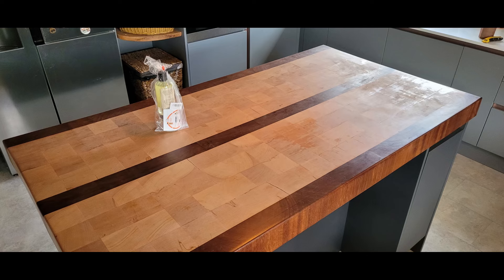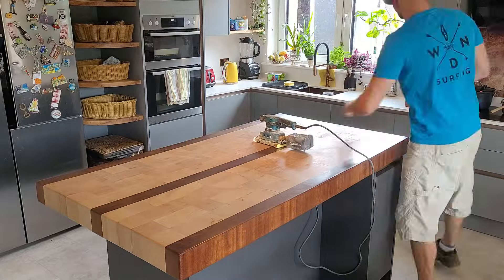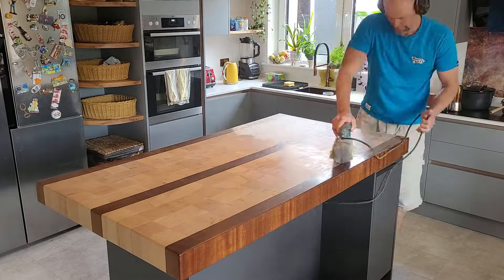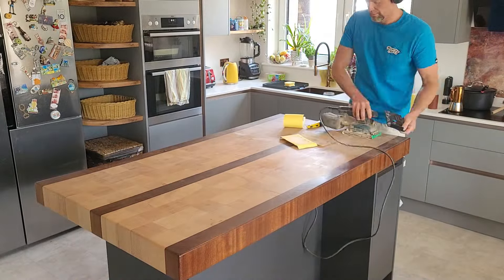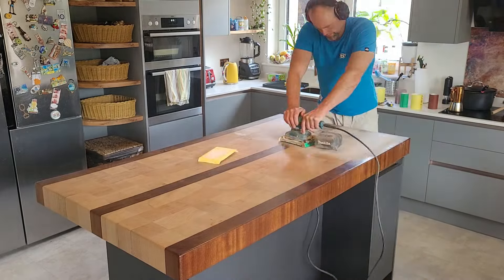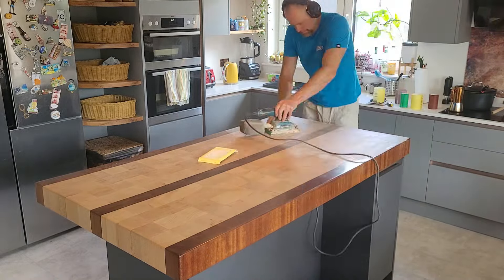Fast forward another year and a half to July 2024 — you can see the top is getting tired, with dull beech showing marks on the timber. It was time to hit it with a sander again. I initially thought I'd go with 120 grit upwards, but I had to go down to 80 grit and even 60 grit on some areas just to take off all the layers of old oil and refresh it.